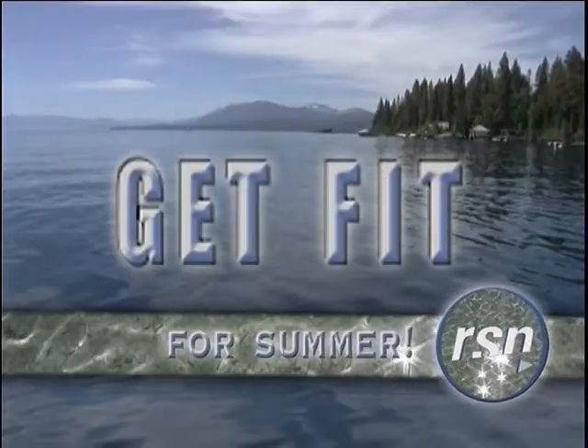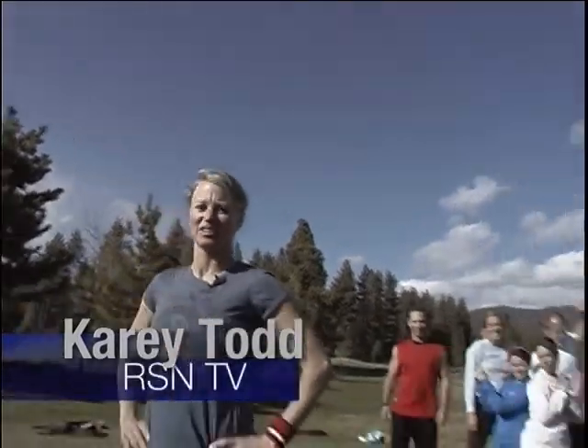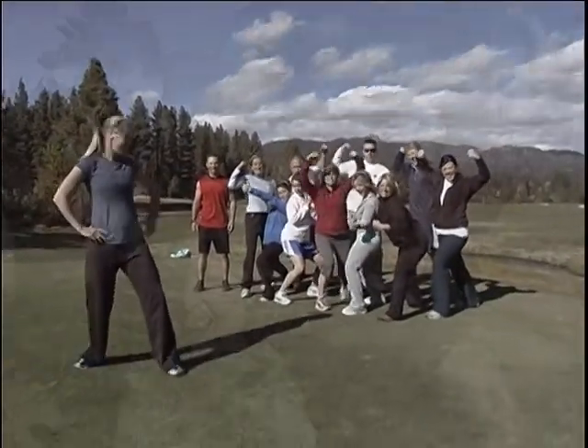Summer is starting. Everybody wants to get in shape for all of those summer activities. So I want to do a get fit for summer challenge and I got these guys to come along with me. And here's our trainer who's going to make it happen, Travis Weaver. Alright guys, let's do this!